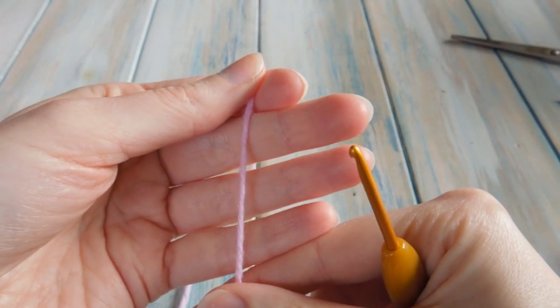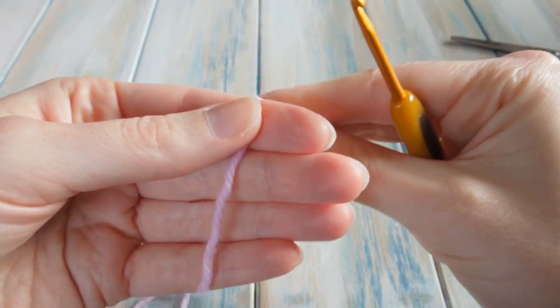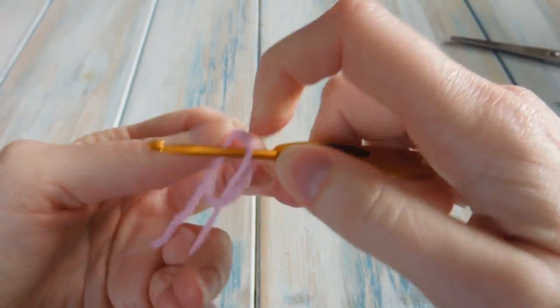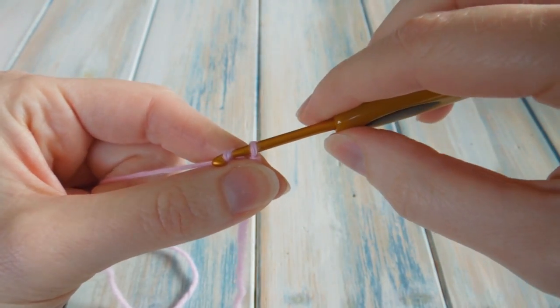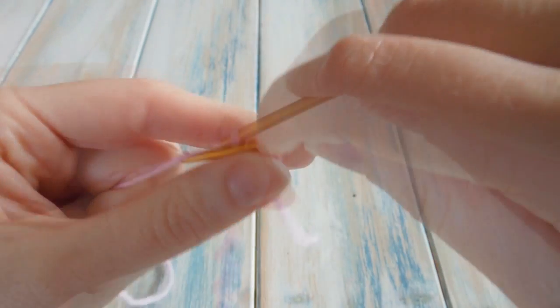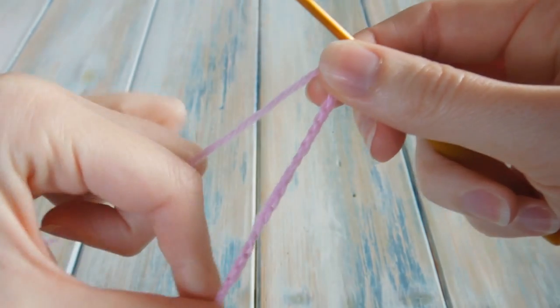The first letter we're going to start with is the letter G. To make the letter G, we first of all need to chain 26. So let's do a little slip knot and then chain 26. Chain 26.